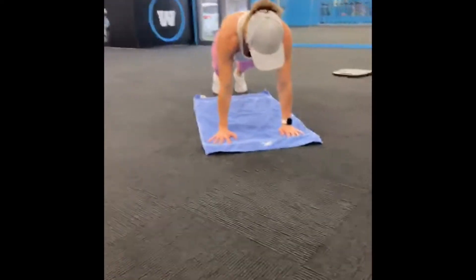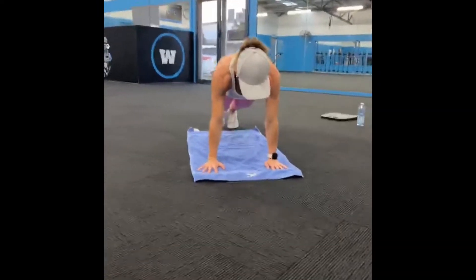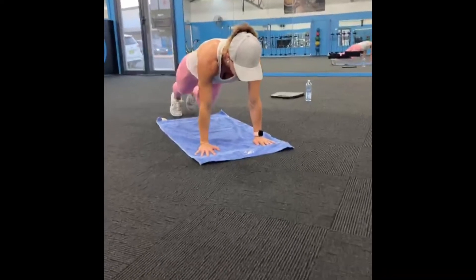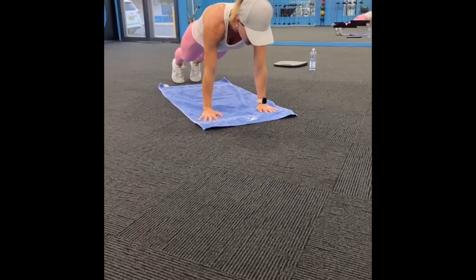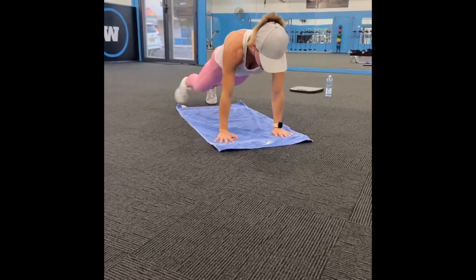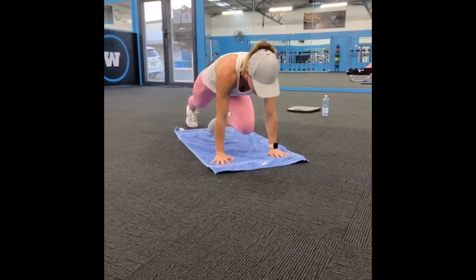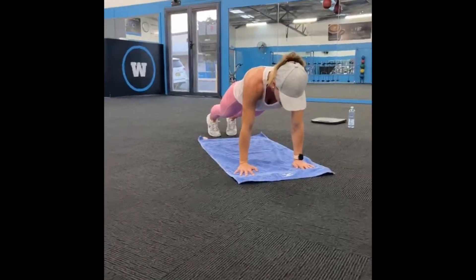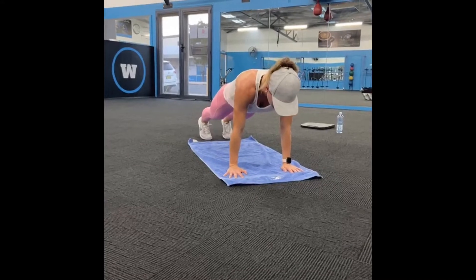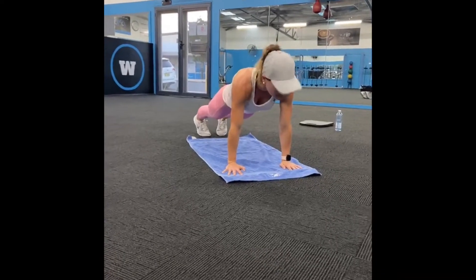Right leg starts first. 3, 2, 1 — opposite elbow, tuck through the center, out wide. 3, 2, 1. Left knee — opposite elbow, center, out wide. Hold, hold. 3, 2, 1. Left knee. Center, squeeze it out wide. 4 done. 3, 2, 1 — opposite elbow, center, out wide, hold it here for 3, 2, 1. Left knee — center, out wide, hold it here for 3, 2, 1.